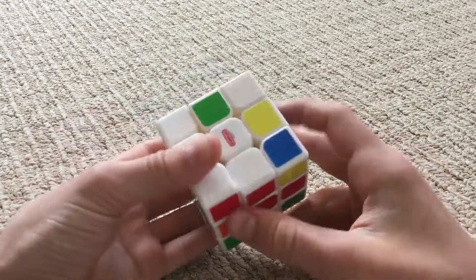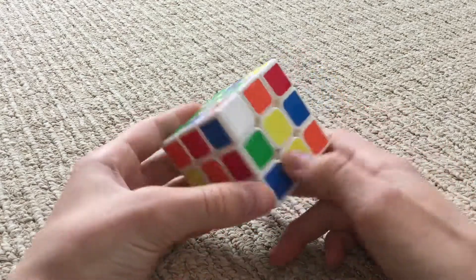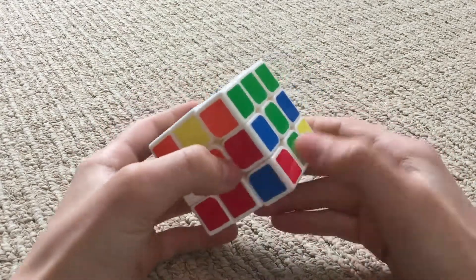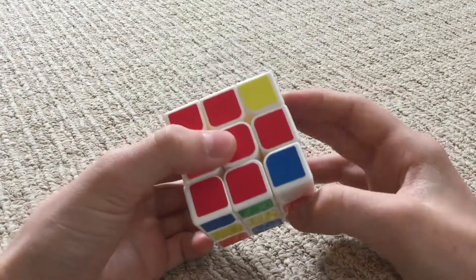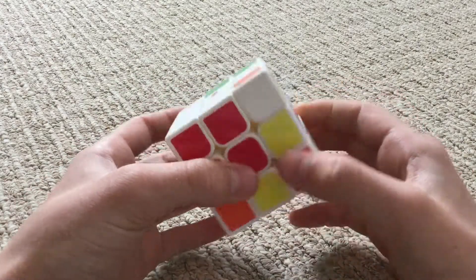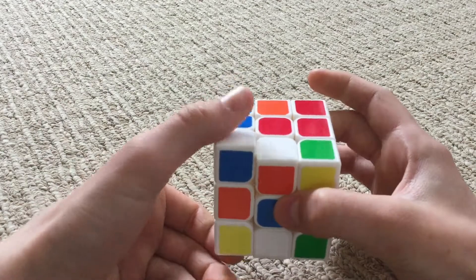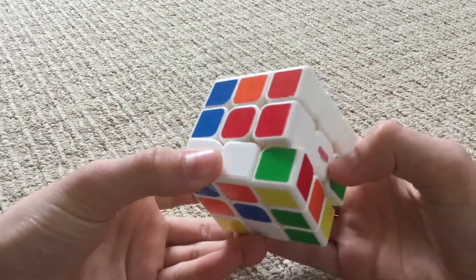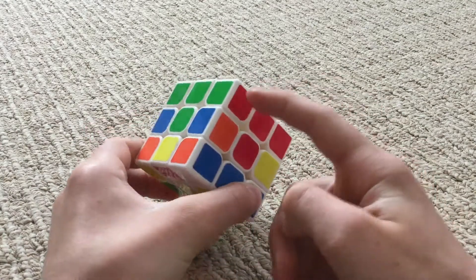Now let's find the red and white corner piece — right here. Let's bring it over here, turn it up, keep turning it, then move these out of the way, and then bring it up. And then we can just move it right back there. Now we have green and we have red.